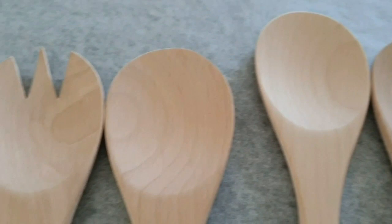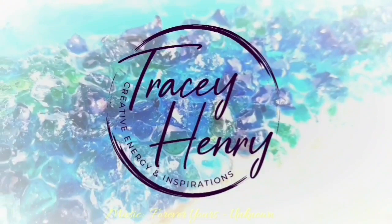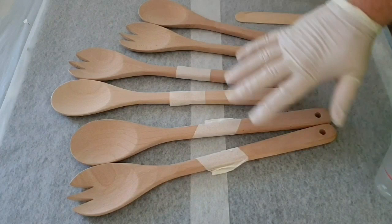Let's see what I do with these salad servers to make them a unique piece for your table. Hi everyone.